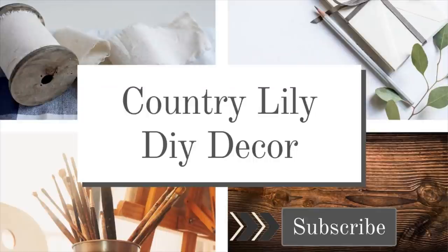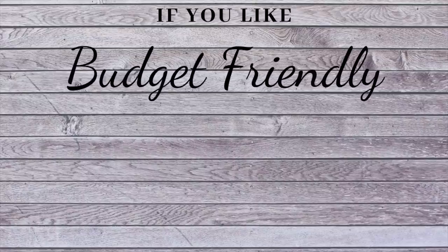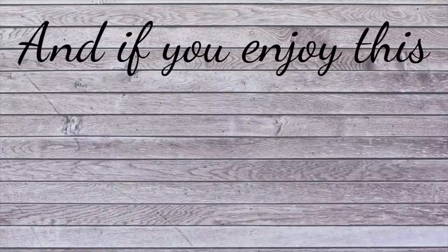Hi everyone and welcome back to my channel. If you are new here and you like budget-friendly DIYs, I hope you will consider hitting that subscribe button. And if you enjoyed today's video, please make sure to give me a thumbs up. I'm really excited to be sharing with you five fall decor DIYs that were really easy to make.